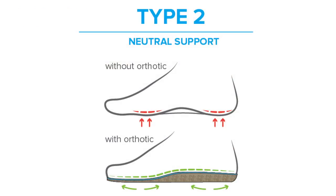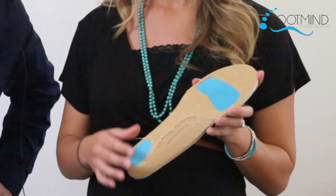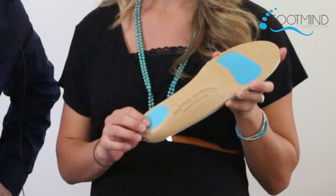Type 2 is for a more neutral foot. It cradles the heel and arch for comfort and stability. The silicone on the bottom gives added cushion in both the forefoot and the heel, all while still controlling side-to-side motion, general foot pain, and foot fatigue.